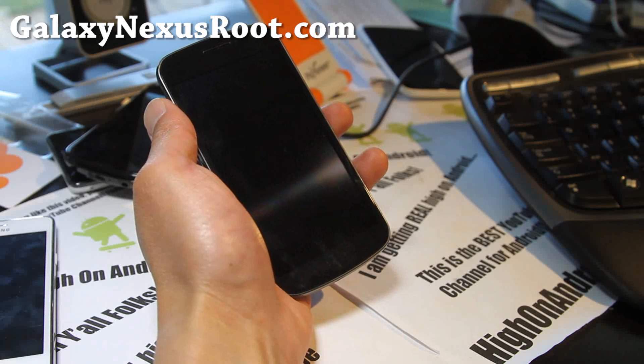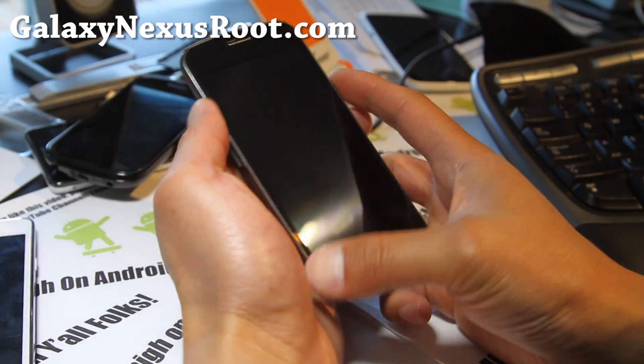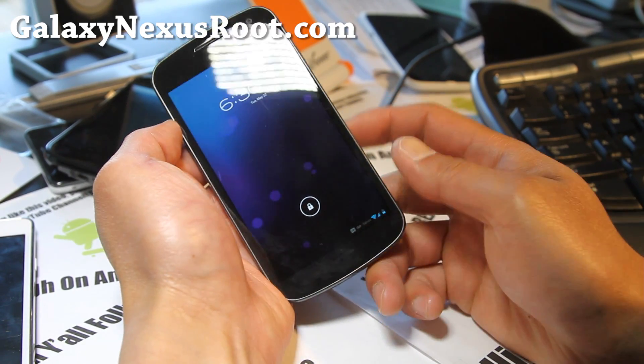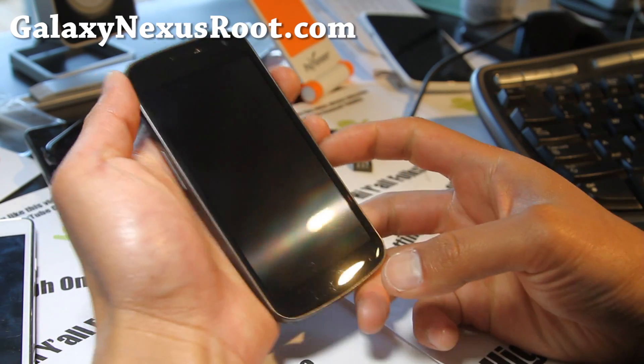Hi folks, this is Max from GalaxyNexusRoot.com. I've got an updated review of the Paranoid Android Tablet Mode Hybrid ROM. I really like this — when I first reviewed it, it wasn't as refined as it is now, but now you have a lot more cool features.